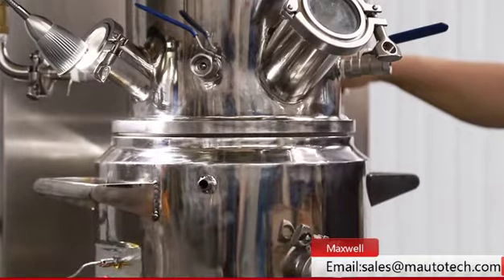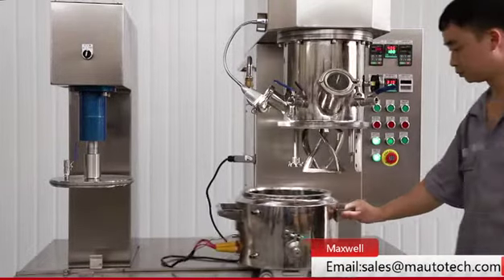This machine is the best choice for laboratory operators. Welcome to contact us.